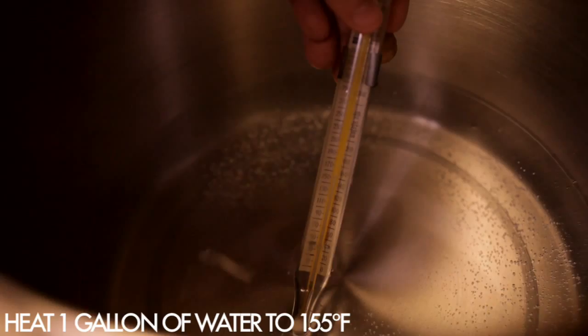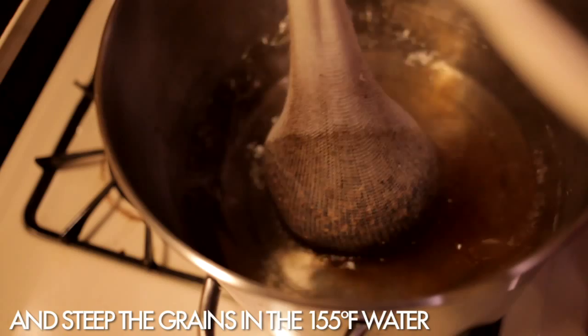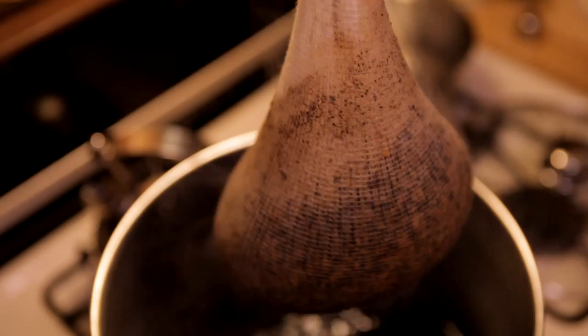Heat one gallon of water to 155 degrees. Then you add eight ounces of chocolate malt and six ounces of crystal malt — although in this case we used eight because it was simpler to buy in that amount. Then we remove the pot and steep the grains at 150 degrees for 30 minutes. Steeping extracts the sugars from the grains.